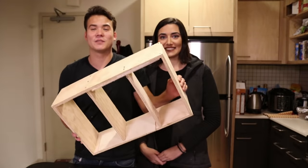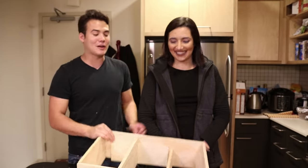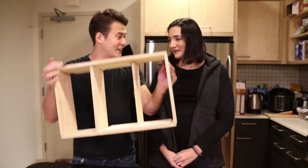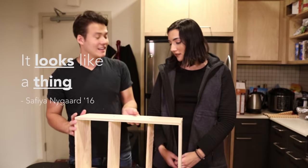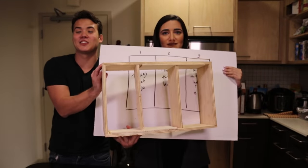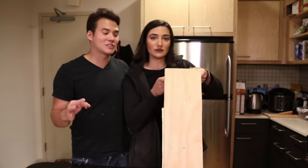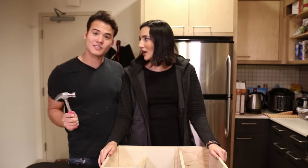One eternity later — okay, after some serious hammering we were finally able to get this built. I think it looks pretty good. Well, it looks like it's a thing. This is the spec, and this kind of looks like that. I like that it looks like this, because it's gonna be a reminder that the only direction left for you is upwards, upwards, upwards. This is the first thing you've ever made. I'm very proud of you.